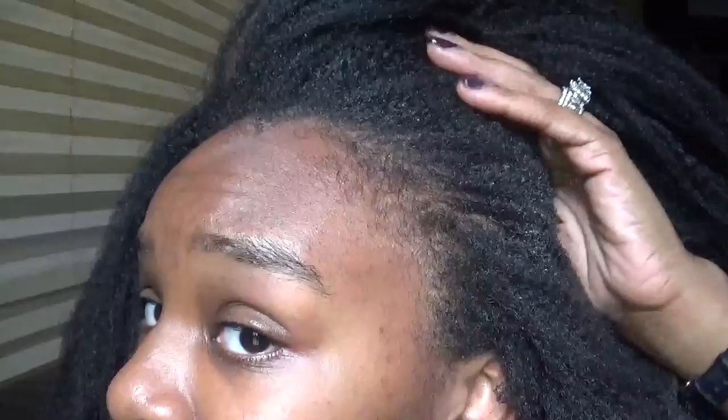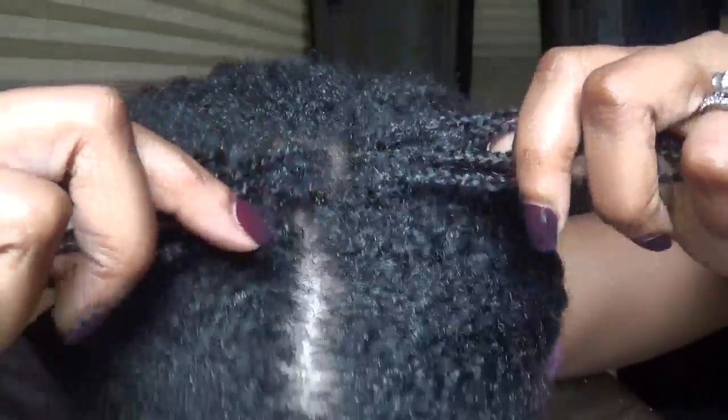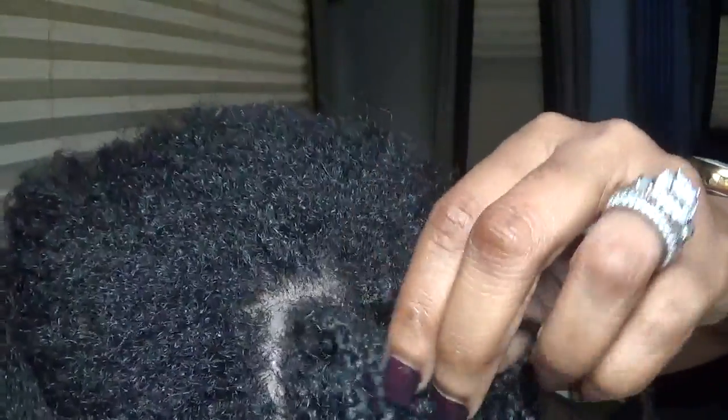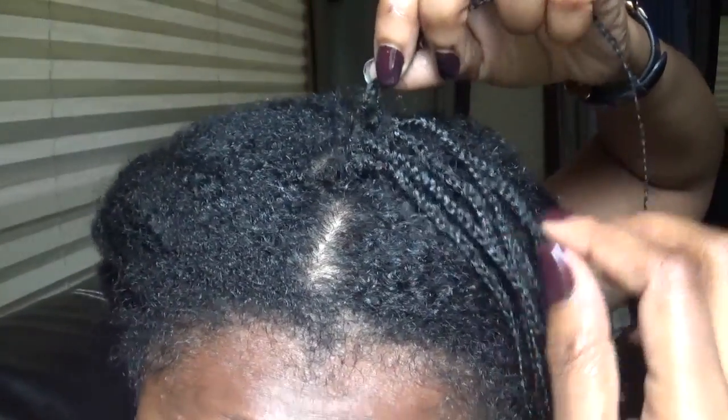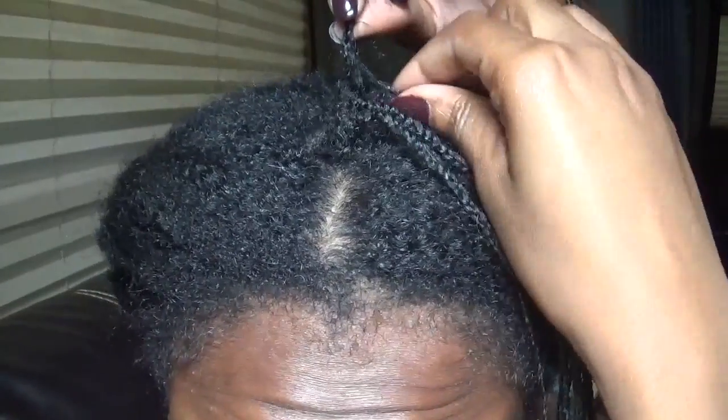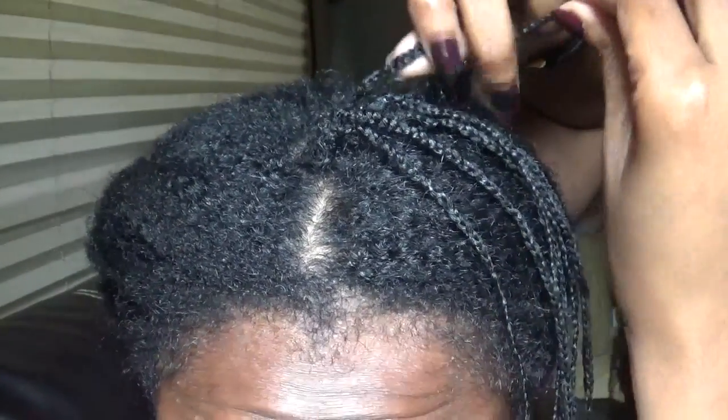All of my braids are out of my head. It took me 12 days to take down my hair this go around, so I could not sit on camera and show you the entire process. I already have a video on how I take down my natural mini braids.